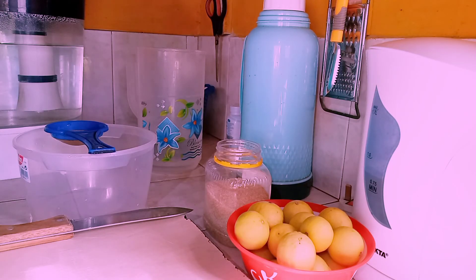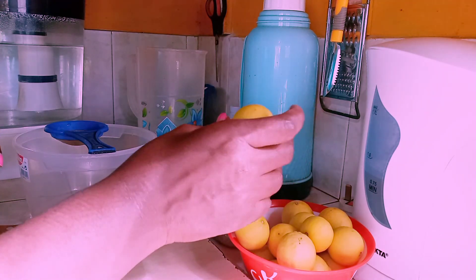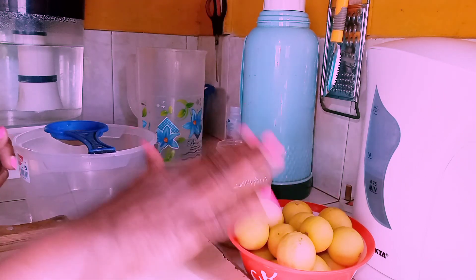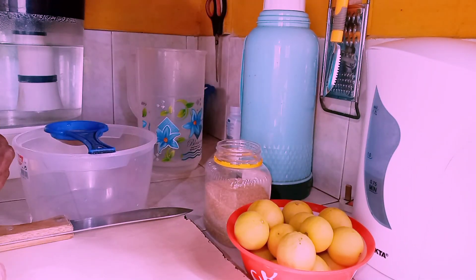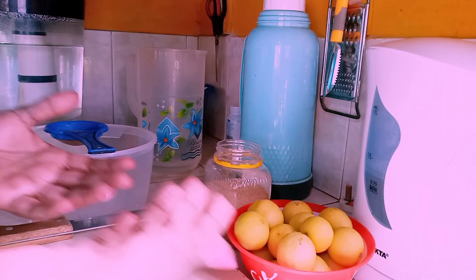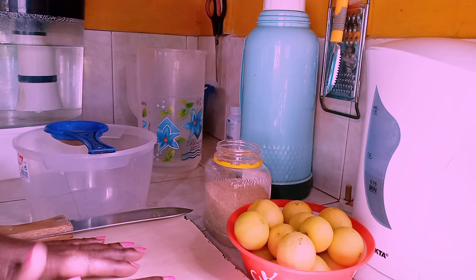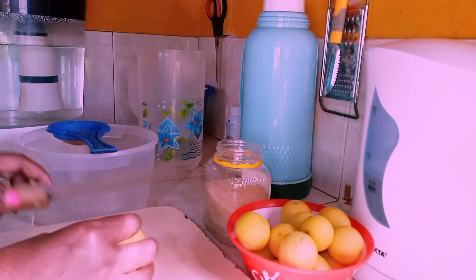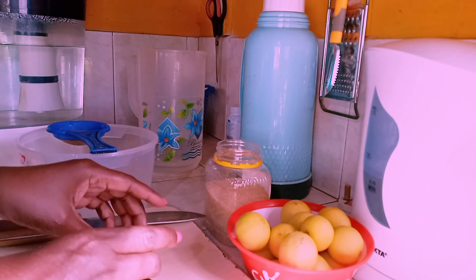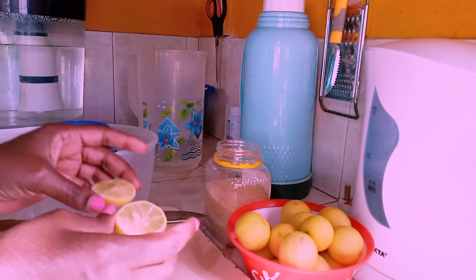Step number one: wash your limes. Remember we did pick them up from the ground, so I've gone ahead to wash off the dust — they're nice and clean. Make sure your hands are also nice and clean. Then we do need a cutting board on which we're going to slice our limes in half diagonally, because you need to squeeze out the juice.